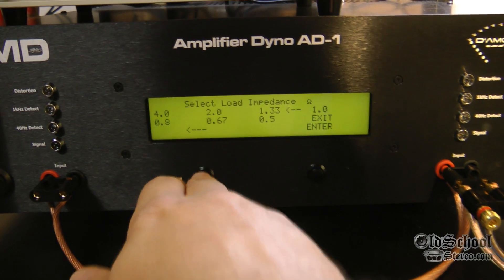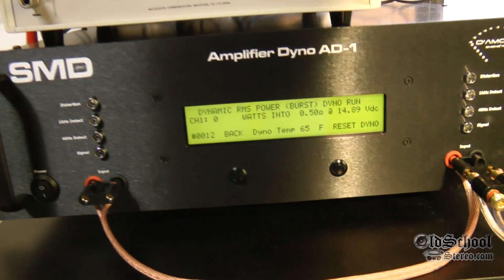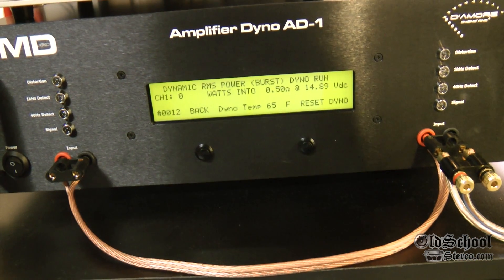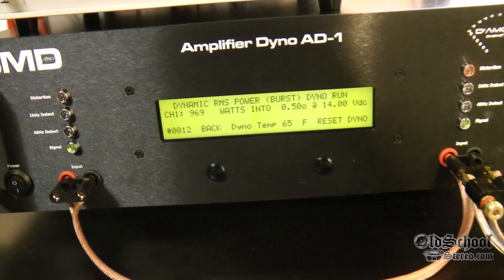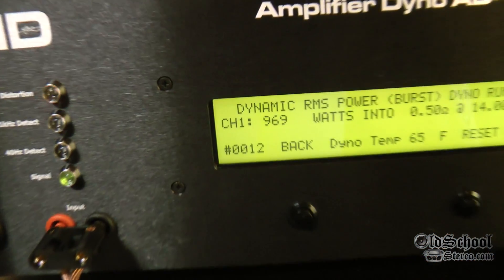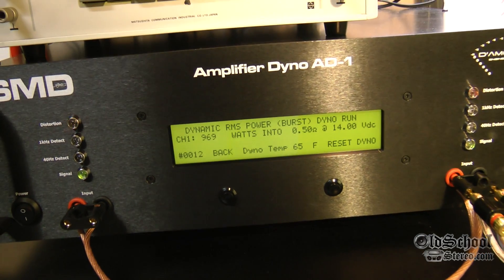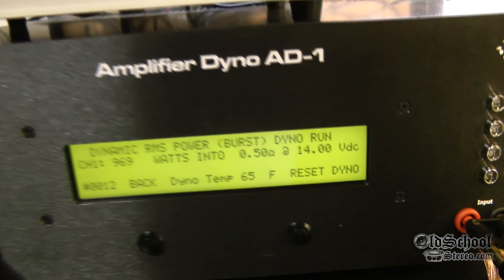Alright guys, just for fun, we're going to do the half ohm mono test in dynamic mode, just to extract the most power we can out of this amp. Let's see how much this baby can do. 969 watts — check that out — at half an ohm at 14 volts. Almost a thousand watts from a 50 watt amp. Gotta love the oldies.